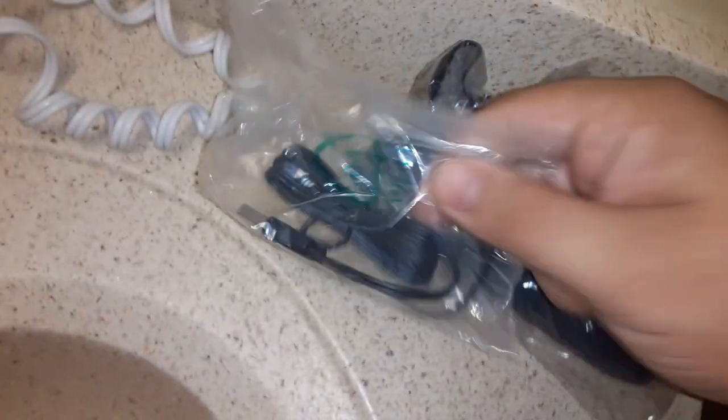So it came with this thing — you put your stuff in there. And this is the charger.